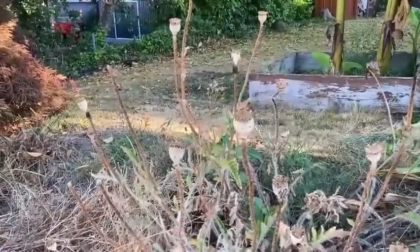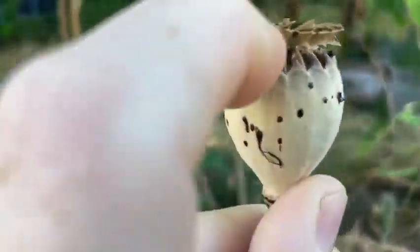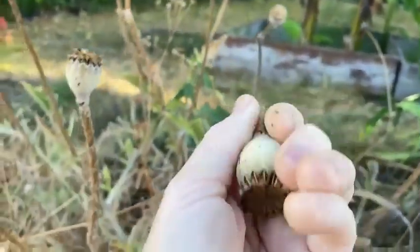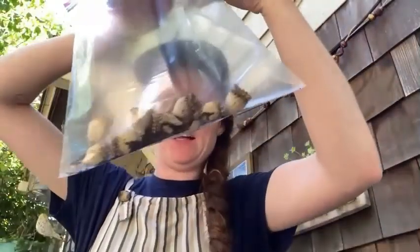One of my favorite seeds to harvest are poppies because they are kind of like little pepper shakers. They have these beautiful little holes right up here and when you turn them around and give them a shake, you can get some seeds. My favorite way to harvest poppy seeds is to put your poppies inside of a bag like this — you can already see the seeds coming out. I zip it up, blow a little air in, just like a balloon, and then shake it up. Oh my goodness, look at all the seeds!